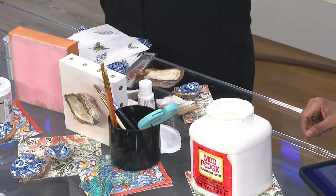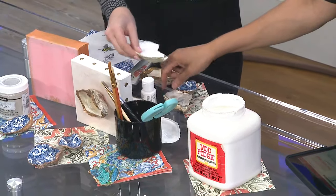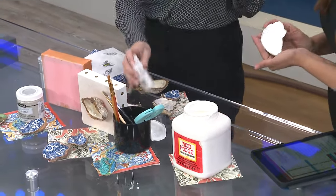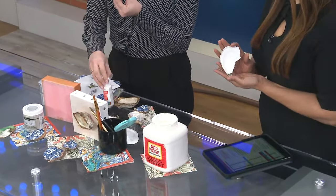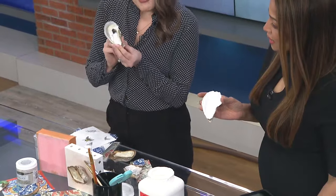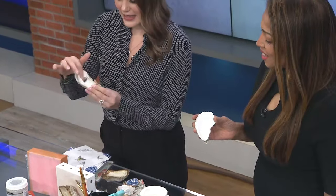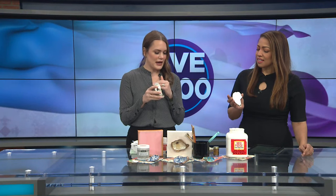So how does this work? It's really easy. First you start with your cleaned oyster shells — we have some here. You start with the clean shell, and then you just put some white paint in it, because some people don't want the see-through of the shell. Personally I love the natural look, but if you don't want it to show through the napkin — which is the second step — you'd want to paint it white.